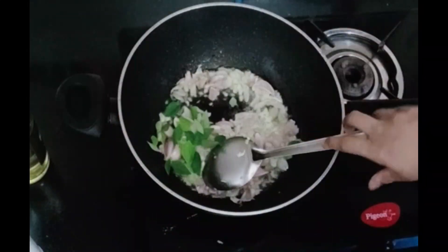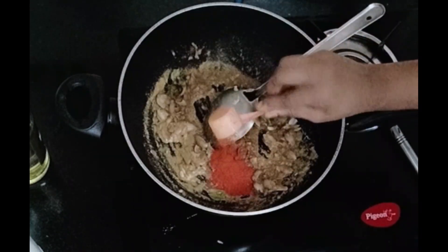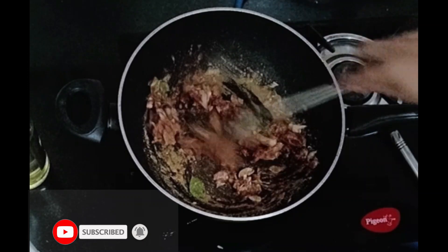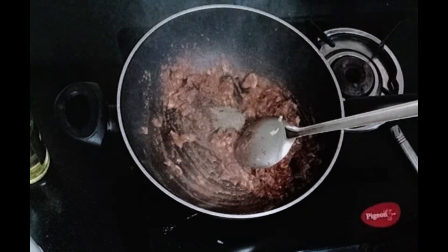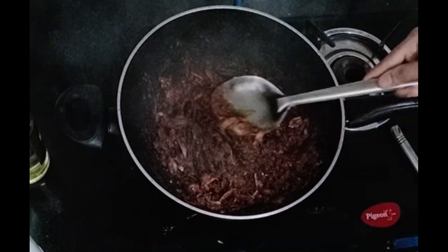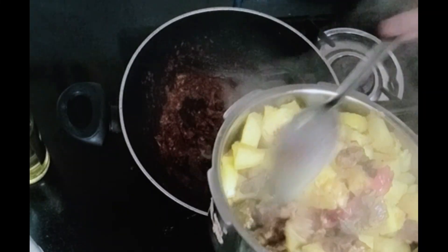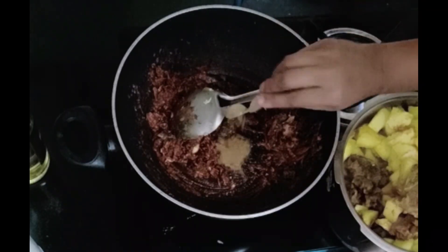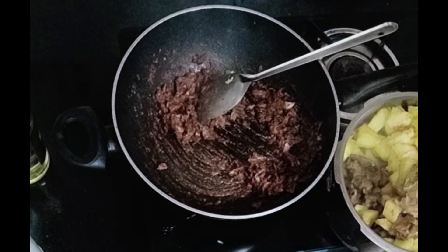Add 2 teaspoons of honey, 1 teaspoon of honey. Put it in, 1 teaspoon of honey. Let's add a little bit of the sauce, 1 teaspoon of the sauce. Add a little smell of the sauce. Add chicken and beef. I will add the cups.